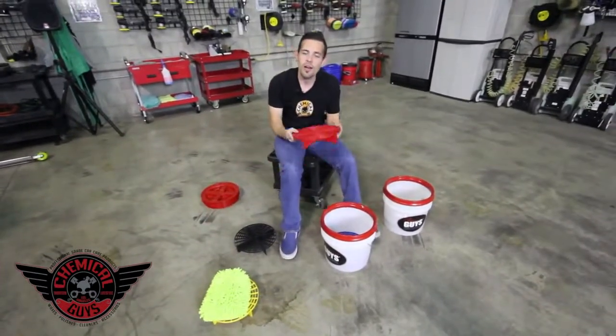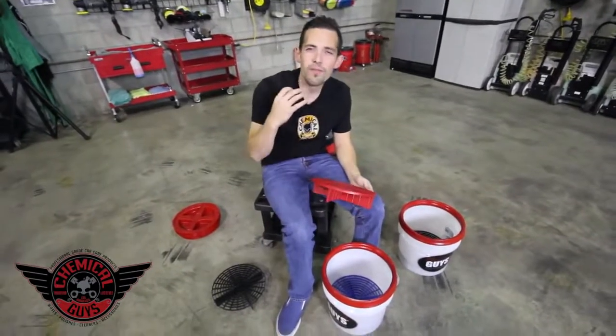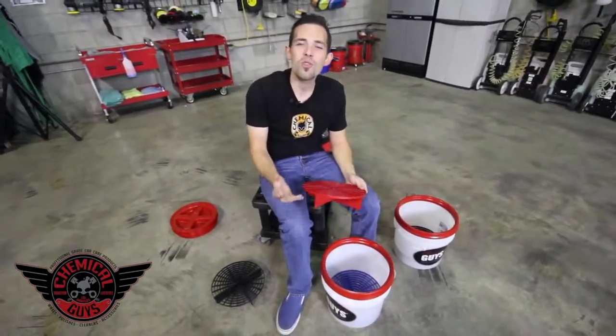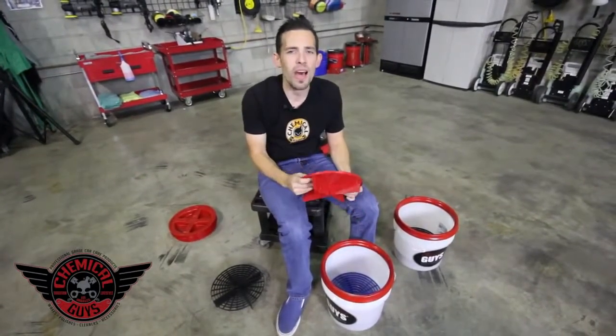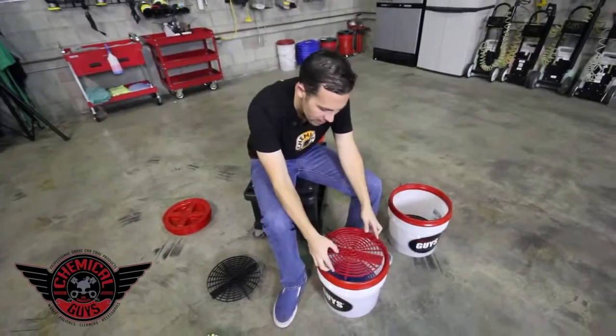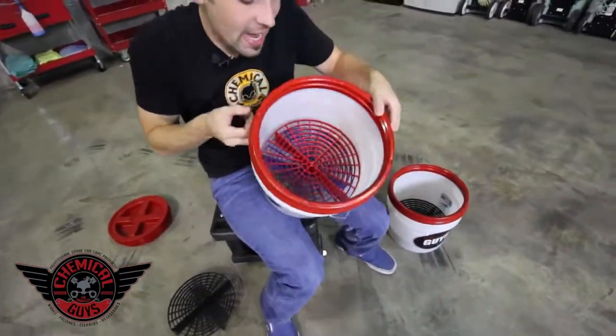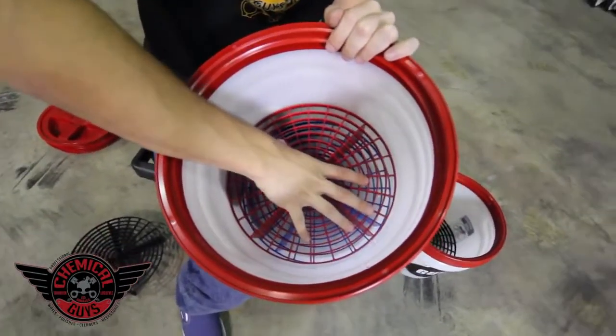You can also use the GritGuard double stacked for extra protection. If you're washing a very dirty car and want the highest level of scratch protection, you can take two GritGuards and double stack them inside your wash bucket for a double effect of GritGuard cleaning protection. That way, there's a high level of water at the bottom of your bucket and your GritGuard is never going to come in contact with the bottom of the bucket.